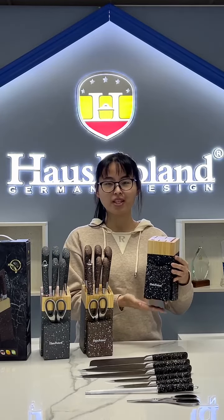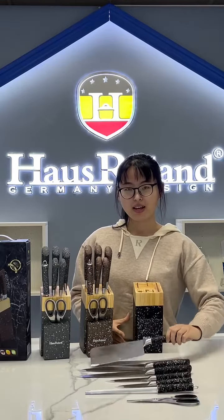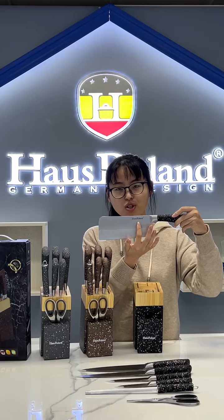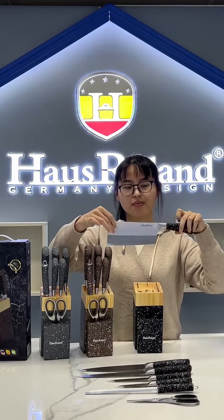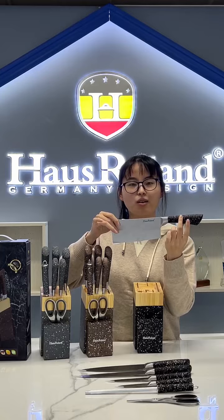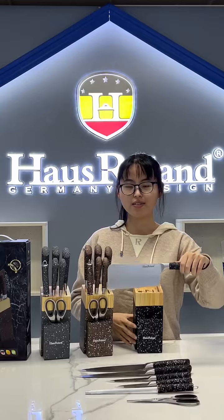This set's stand is wooden — real wooden material — with black marble color coating. Our Hoss Roland brand is featured on this part. The stand is steel material with color coating handle, and this is our lever.